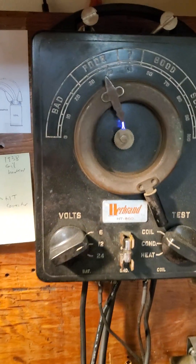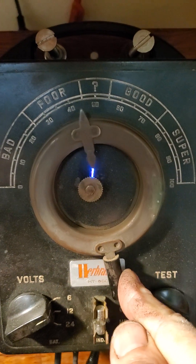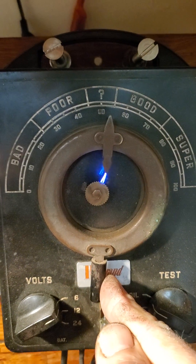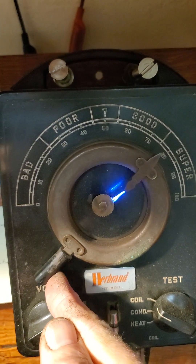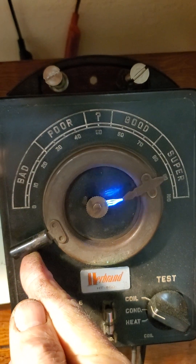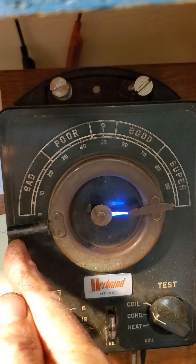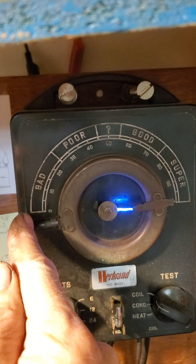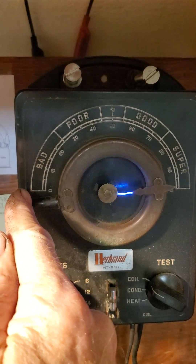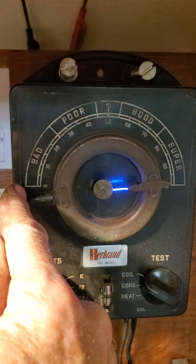Alright, so it's running right now. That's the floor, and as I move the handle around the gap widens. Look at this — all the way up into the max super range and it's still got a solid spark. That's a testament to how powerful this coil is, definitely a lot stronger than a standard coil.